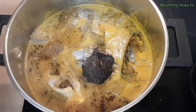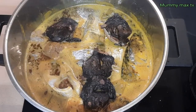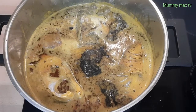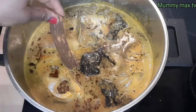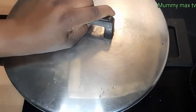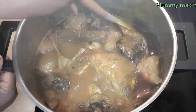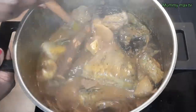I also add my dried fish — this dried fish is so yummy, it gives the soup a delicious taste. If you don't have dried fish you can also add periwinkle. I couldn't get periwinkle so I used dried fish. And this is the banga stick which I just rinsed a little and added to the soup — this banga stick makes it thicker. I give it a gentle stir so that the fish doesn't scatter.